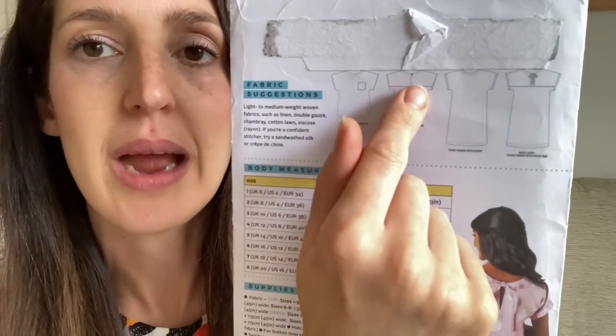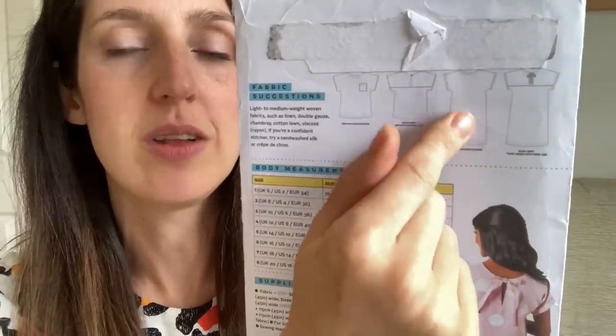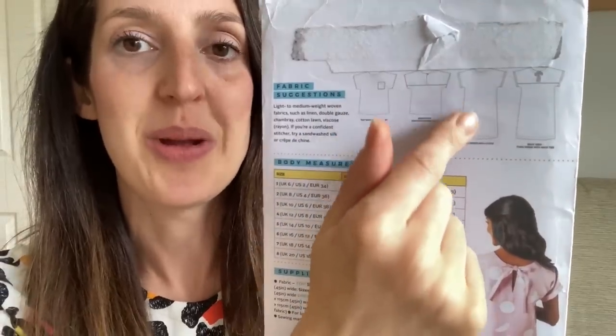It's got grown-on sleeves and you can add little cuffs, which I've done on my version. It's got a little back yoke and you can fasten it with a tie or a rouleau loop and button. It's quite an easy one to make — no darts, no buttonholes, no zips. It's designed to be quite a loose fit. I usually size down on this pattern. I made the size one in a really lovely viscose fabric from First for Fabrics. In viscose it's a really relaxed, breezy top and I've done the tie closure on the back. It looks really nice with jeans and sandals for summery weather.